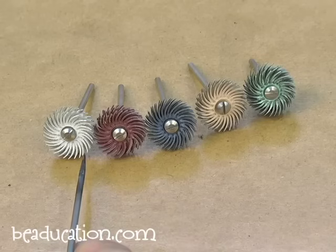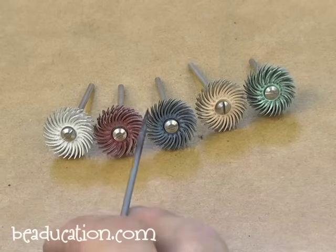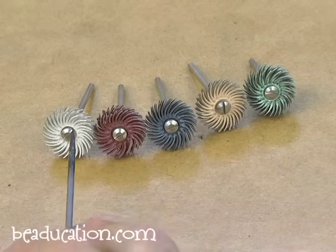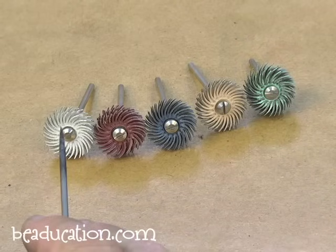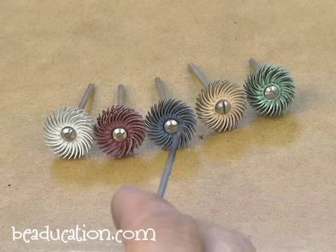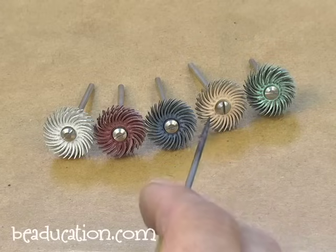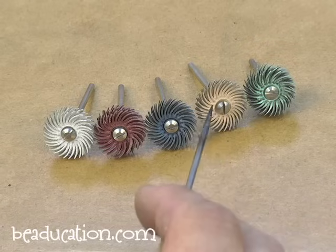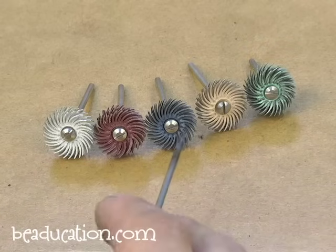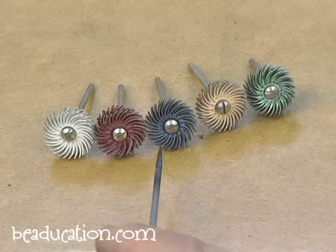These bits are called radials and they're fantastic. They're almost completely dust-free when you polish with them, and they're very flexible so they can get around round wire, details, and texture without removing them, yet still polish into recesses. From left to right, coarse to finest: white is equivalent to 120 grit, red is 220 grit, blue is 400 grit, peach is six micron, and green is one micron. You might want to write that down at first — white, red, blue, peach, green — the more you work with radials the more you'll have it memorized.